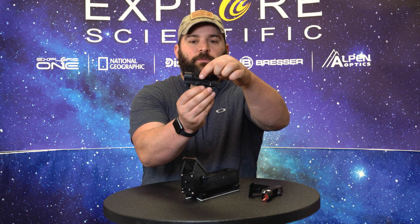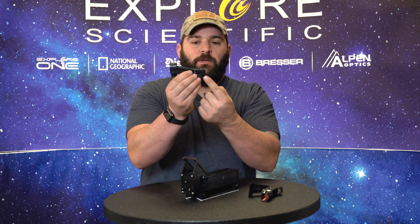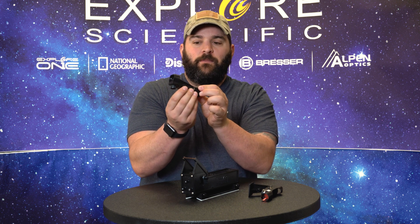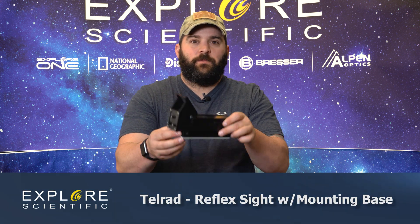Moving on to the next one — same basic principle. The little laser comes out of this point here. The battery compartment is replaced right here at the top. It has up, down, left, and right adjusters, and the on/off switch is right here.